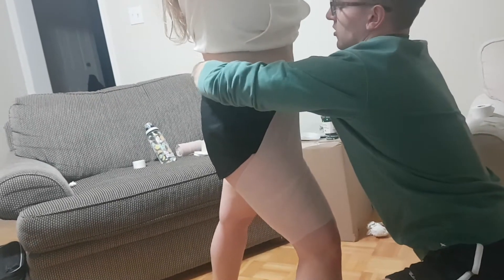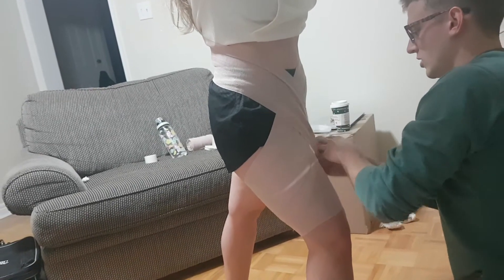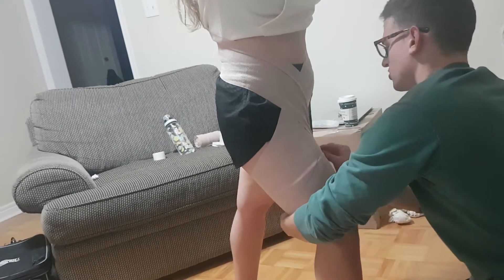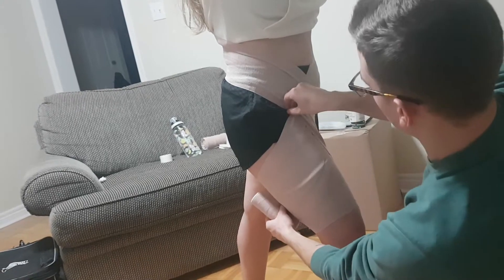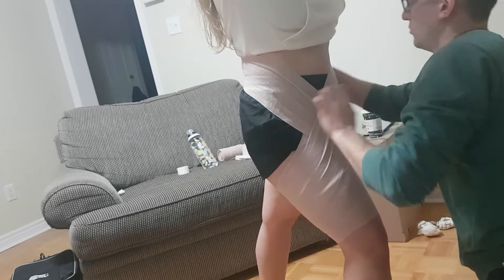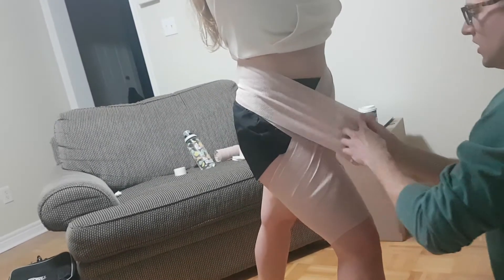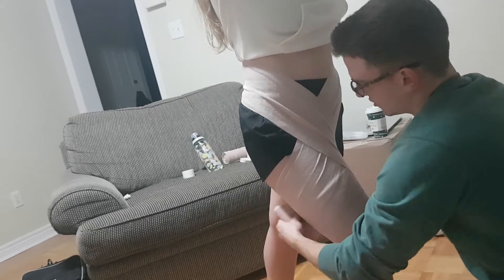We're going to come up and over, applying tension as we come across the body so that we bring the leg in. We come back down and around, making sure that we're not in the groin area when we come down, which will cause more friction. Coming up again, applying tension around, making sure that our hips stay square. We just repeat this until we run out of tensor.